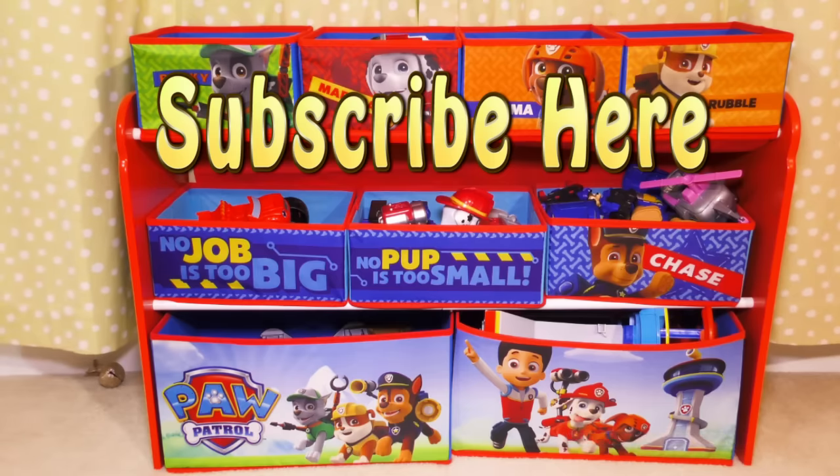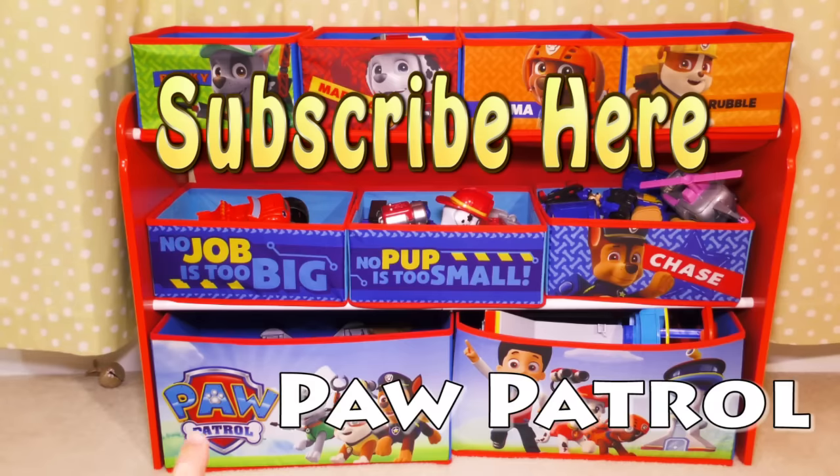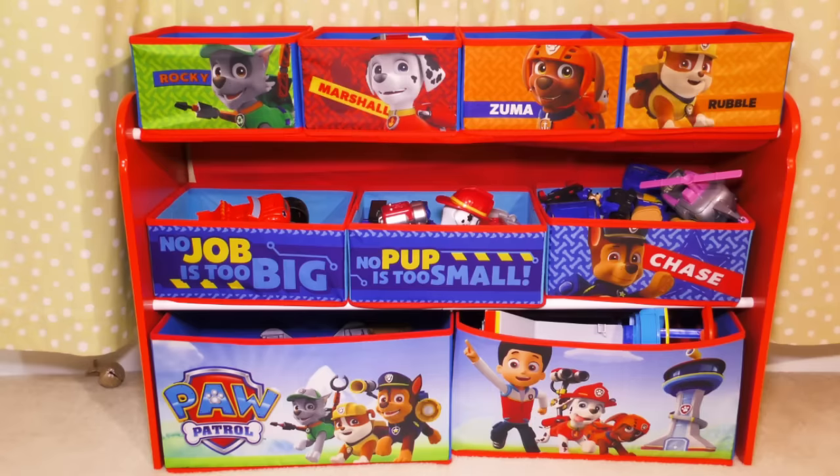The secret spelling word is right there — Paw Patrol. P-A-W then P-A-T-R-O-L. Paw Patrol is the secret spelling word, and it's right there inside the pup badge. If you can type that in the comments, you'll learn how to spell Paw Patrol. Okay everyone, have a great day and thanks for watching. Bye!